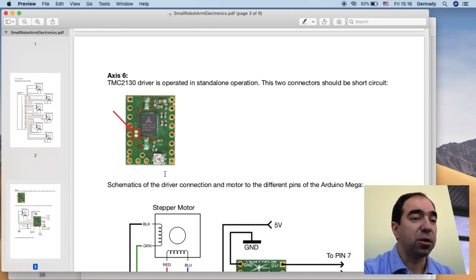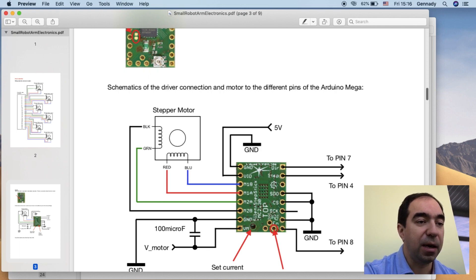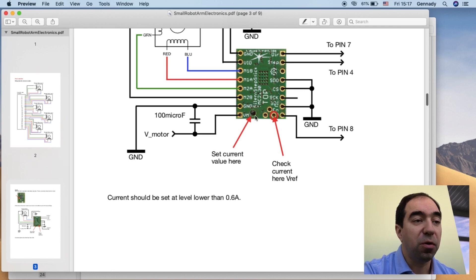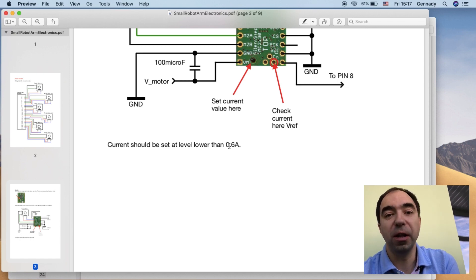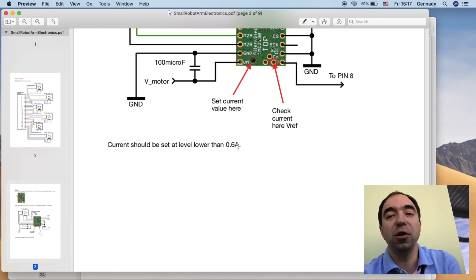Here is the schematics of the drivers. For AXIS-6, the motor is connected to the TMC2130 driver, along with the power for the motor and 5 volts for the logic on the board. Some pins are open and some are on ground. Three pins go to the Arduino: one to enable or disable the driver, one for direction control, and one for step control. A small resistor sets the current value, and you can check the current value here. For AXIS-6 the current should be lower than 0.6 amps. Too low current means the arm won't be powerful enough; too high means the motor will heat a lot — so find a compromise for your application.